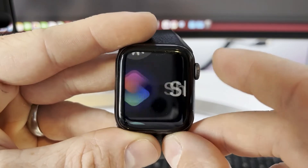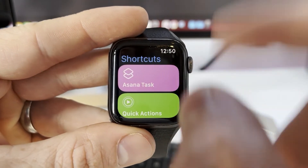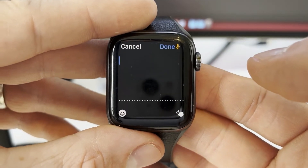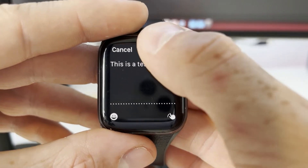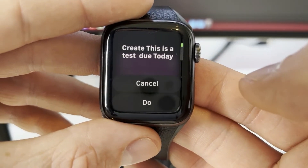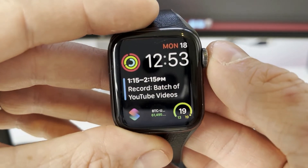What I've actually done to make this even more convenient is I've added a complication to my watch home screen, so I can just tap on that as a quick way of getting access to all my shortcuts. Let's try the Asana task shortcut. I type 'this is a test,' click done, I can change my date, click done. And there we go — that has added the task to my Asana task list.